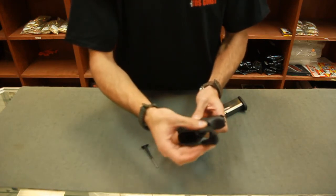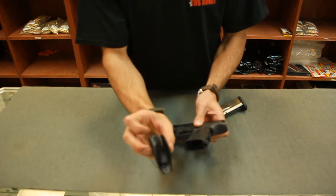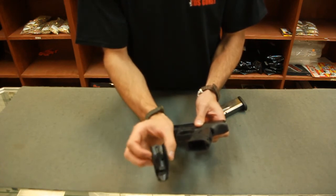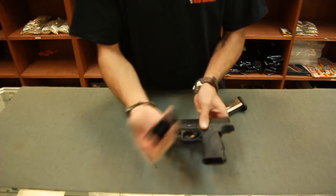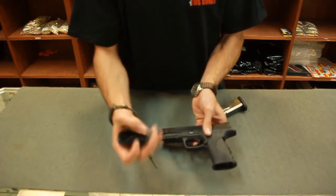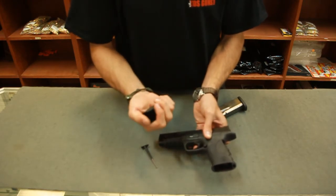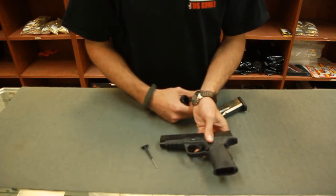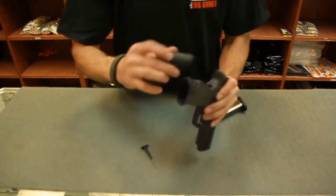This back strap gets slid out, and this is the medium palm swell for your grip. They come in small, medium, and large. So from a factory pistol, you can hand-fit and tailor the grip to a specific shooter. It's a really great feature — I think Smith & Wesson had a great idea with the M&P line in doing this. It works out flawlessly.